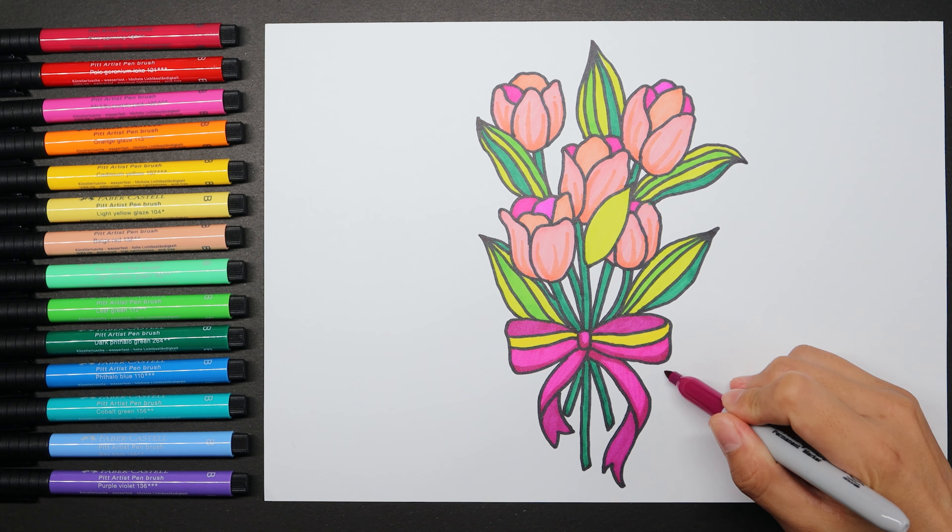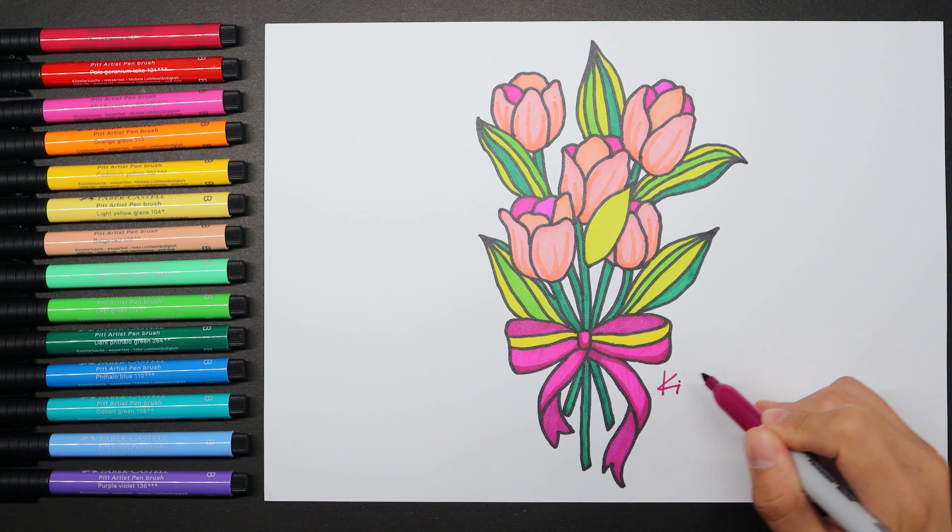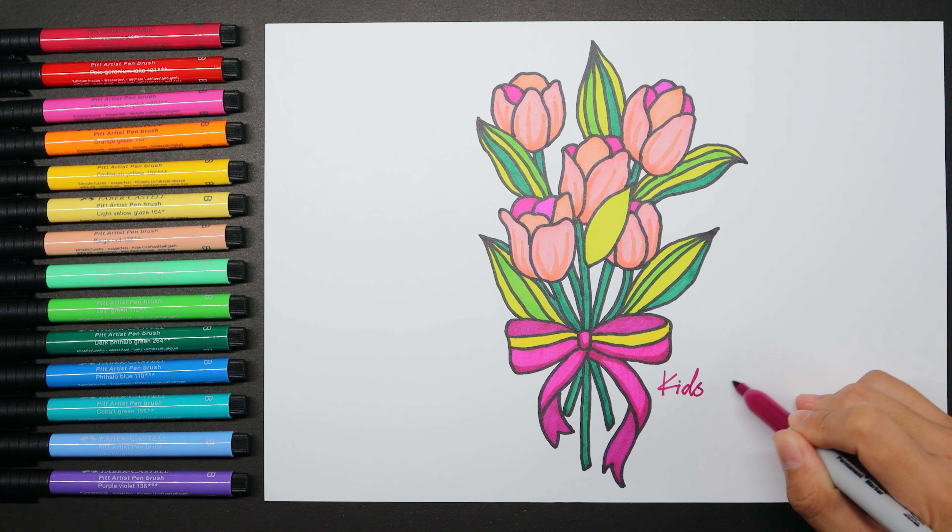Hello everyone, welcome to Kit Art. Let's do a bunch of tulips with bowtie today.